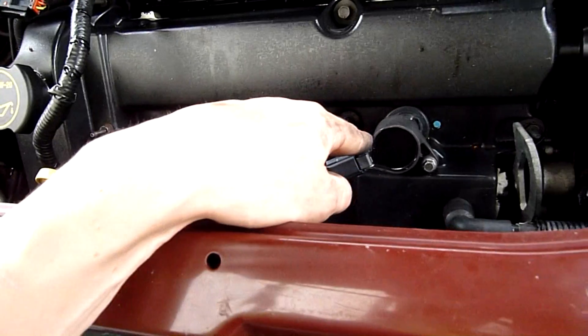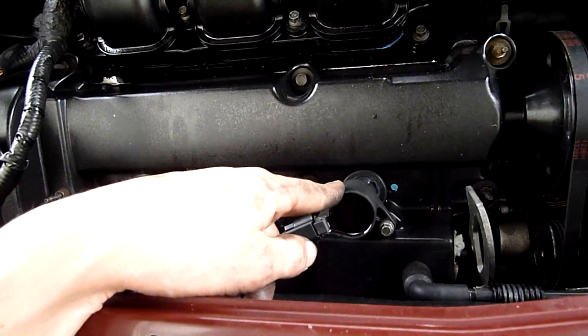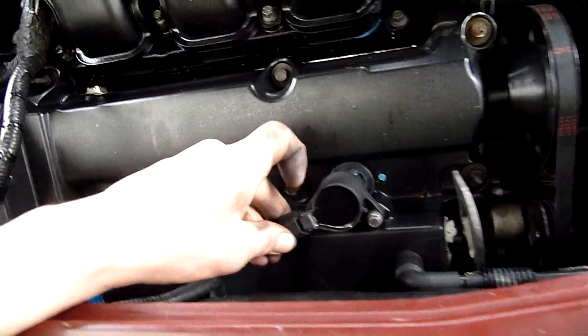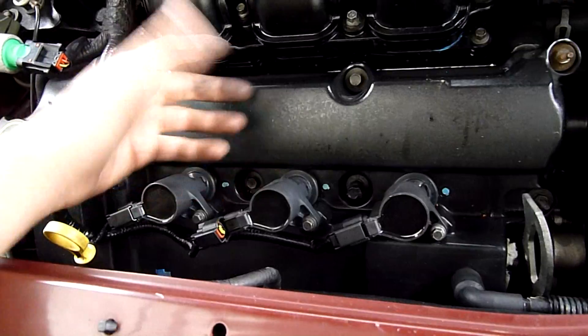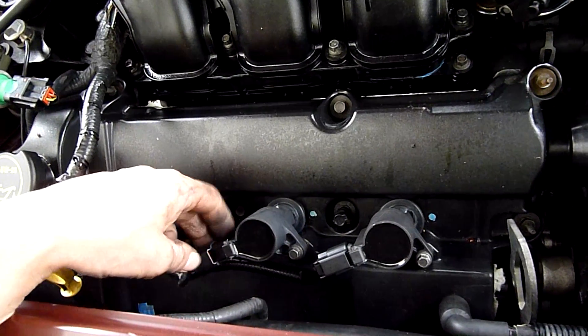After a bit of messing around, if I unplug either one of these and connect it to my spark tester - which is just a spare coil, a spark plug, and a ground lead - I get spark from both of them. But if I unplug it while it's running, it doesn't change anything. Unplug that one, which is number five, and the engine changes noticeably and then shortly starts backfiring, or just firing off fuel in the exhaust.